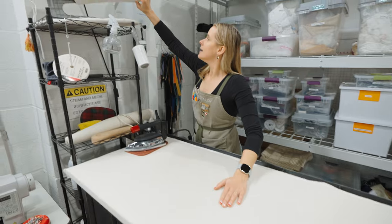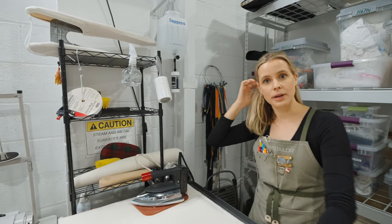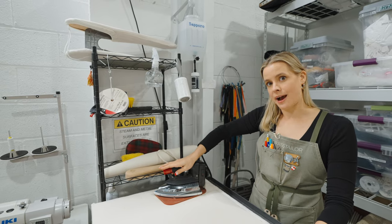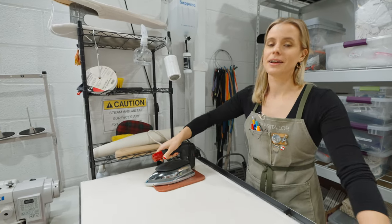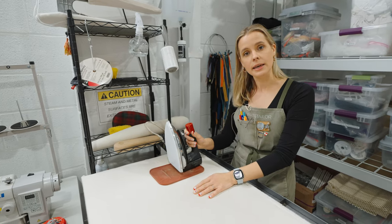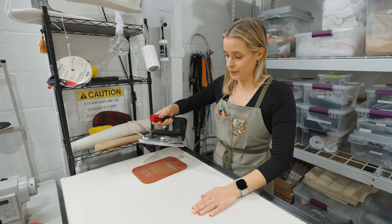This gravity-fed iron is a huge component of our sewing practice. If you've sewn at all, you know the best sewing is 50 percent ironing. This iron stays on as much as we are here. You'll notice it sits face down — it does not sit on its heel. Gravity-fed irons have a heat-resistant rubber pad they sit on. It's only been on a couple of minutes and it's already so hot you can barely touch it — that's a good sign.